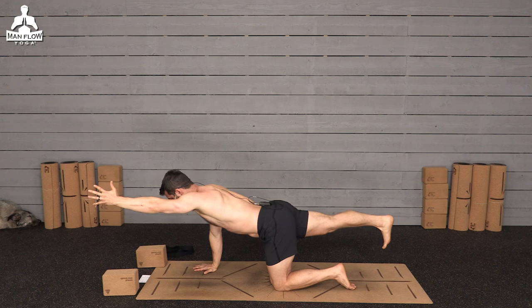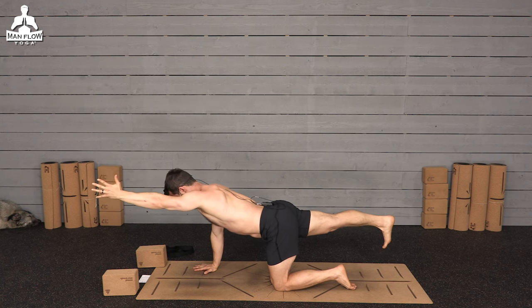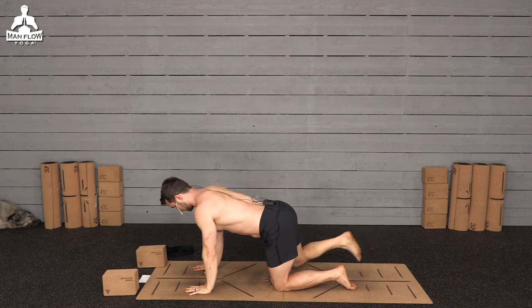Ten more seconds here. Stay nice and long through your body, make sure you're looking straight down, pressing your head away from your torso. And then release.